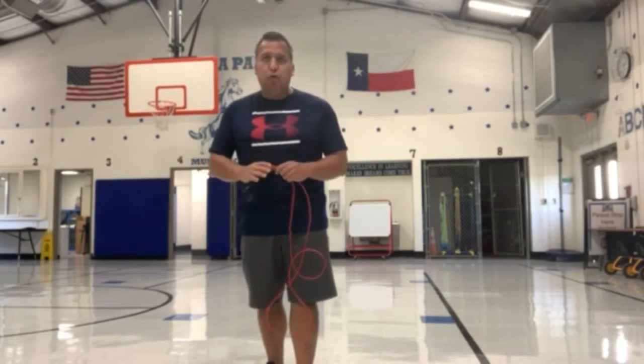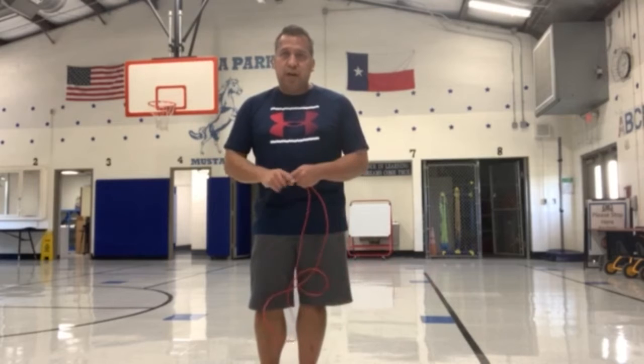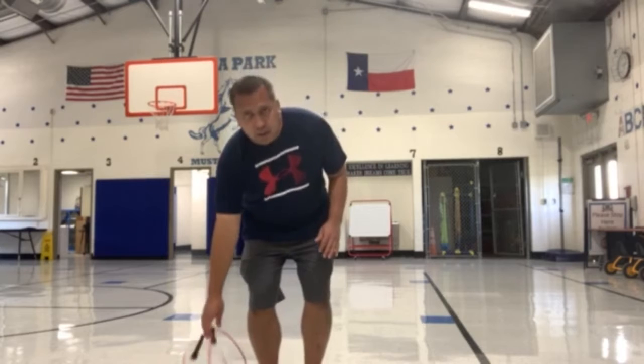If you do not have a jump rope at home, you can use some towels or some shirts and kind of tie them up and use those to try to swing over your head to do a jump rope. Or if all else fails and you don't have a jump rope at all, you can just do practice — just pretend like you have a jump rope and do air jumps as you're practicing your jump rope skills.